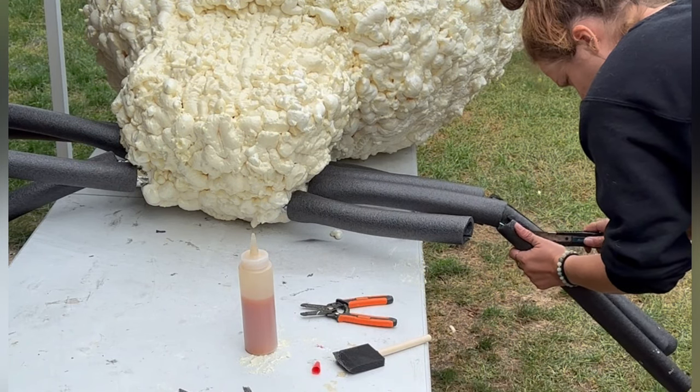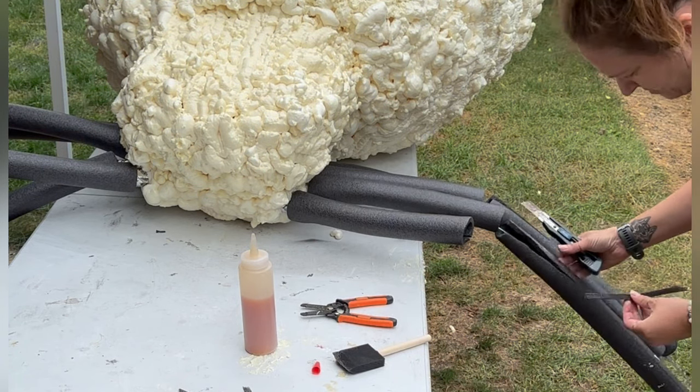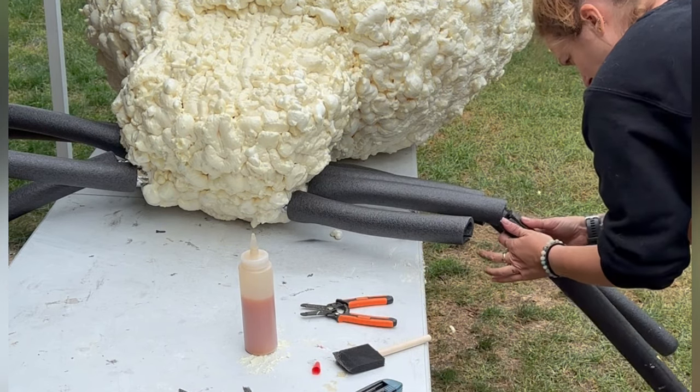Once each piece of leg was cut, I taped a piece of wire to the 2-inch PVC pipe so that I could attach my spider legs to the wire.